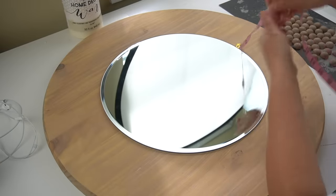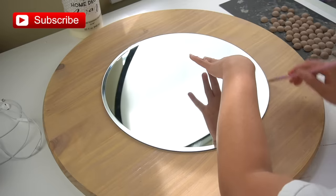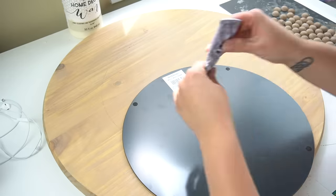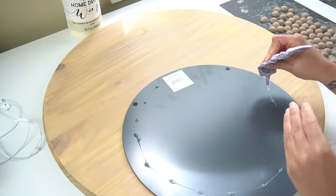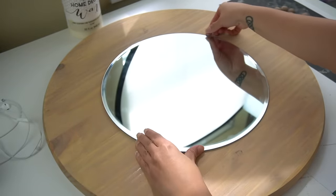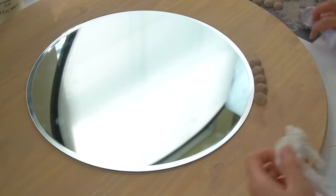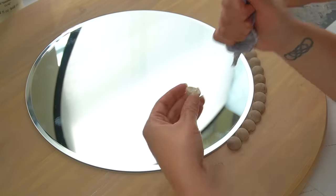Next I placed my mirror on top of the wood round, made sure it was centered, and lightly marked where I was going to place it with a pencil. I removed as much of the felt pads from the back of the mirror as I could, then used E6000 to adhere the mirror onto the wood round. Once the mirror was adhered, I waited for it to completely dry so it wouldn't shift during the next step — gluing all those half-round beads on the perimeter of the mirror.